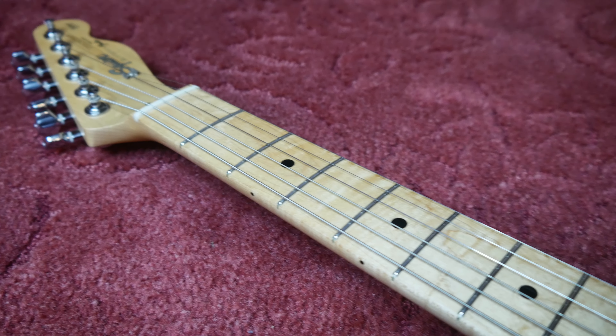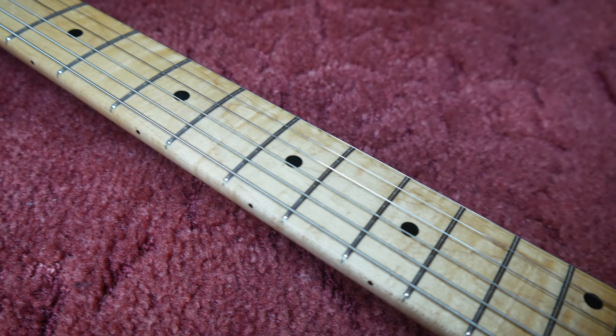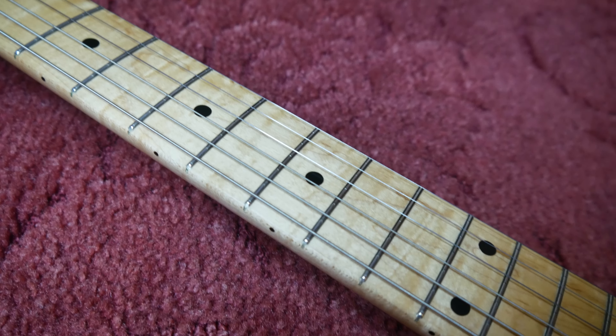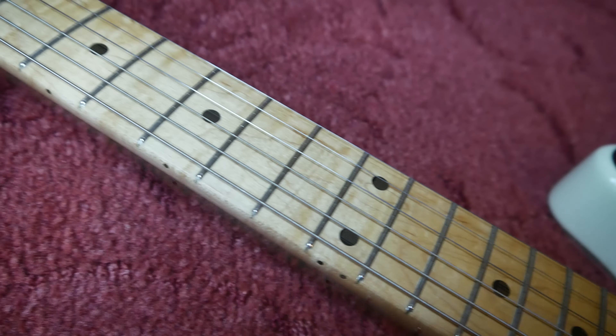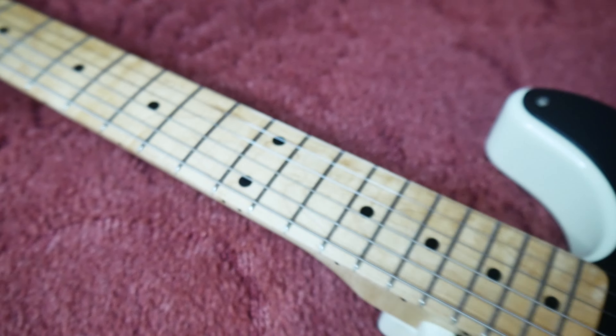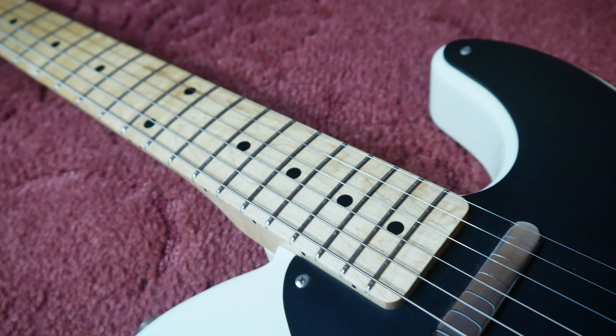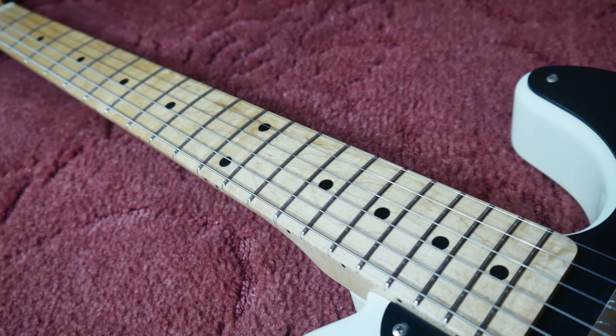The neck profile is absolutely to die for. It's a '56-ish feel — not quite a V, but a nice medium-to-full C. It's not like your '52 Telecaster profile; it's a really nice middle ground that still fills the hand.